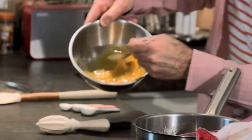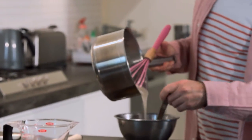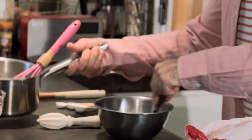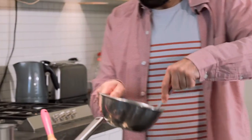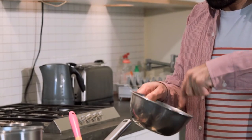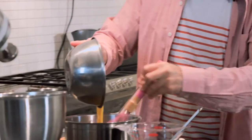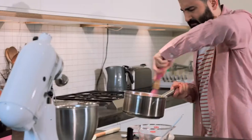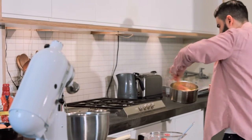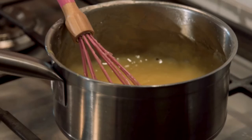Lightly beat three large egg yolks in a bowl, then slowly pour in about a third of the hot flour and sugar mixture. This lets the eggs warm up slowly so they don't get shocked and turn into scrambled eggs. You'll also need to stir this mixture really quickly and constantly so the yolks don't cook. Pour the warmed yolks back into the remaining flour and sugar mixture in the saucepan and bring to a gentle boil. Stir constantly and cook the custard for two to three more minutes, then remove from the heat.